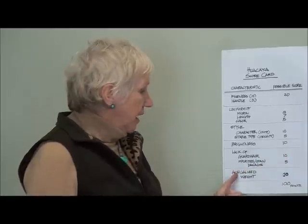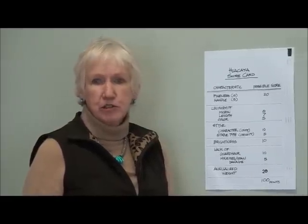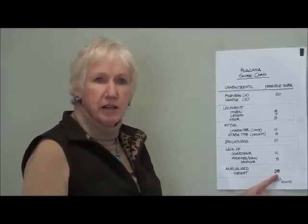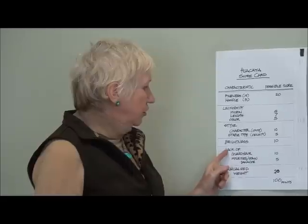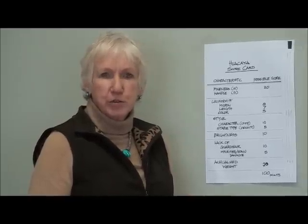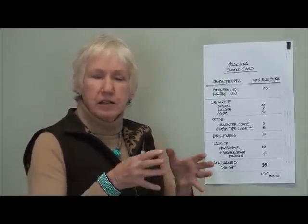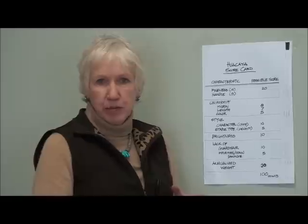Lack of guard hair, impurities, and stain is a place where you can really help your score, and that's worth 15 points. The annualized weight is worth 20 points. Now, if you don't skirt out the pieces that you should be skirting out because you're trying to get more points in the 20 points of annualized weight, you also affect the uniformity of micron, the length, possibly the color, and you lose points on guard hair, impurities, stains, and damage. So you're kind of fighting yourself, and you'll probably end up with a lower total score than if you had skirted it properly in the first place.